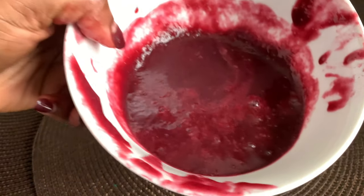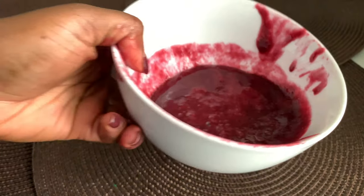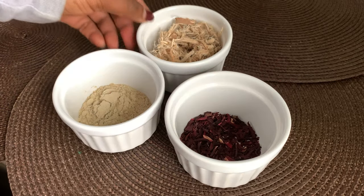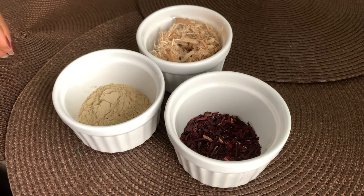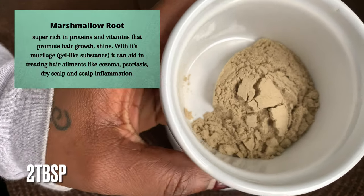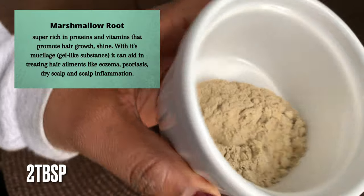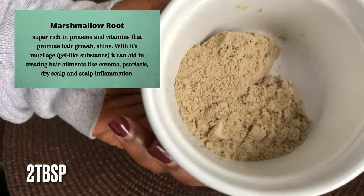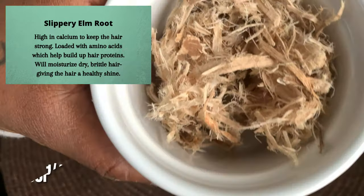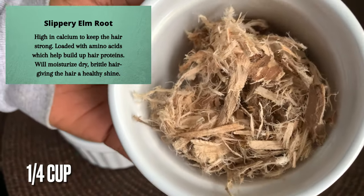Hey loves, today I'm sharing my DIY leave-in conditioner. This is my second time making this leave-in and I've seriously found my staple. Having dry, fine hair with frizzy roots is not always easy, so I take real pride in making my own. The ingredients are here to give the hair strength, fight frizz, condition, and thicken your hair while feeding the scalp and hair follicles. It's packed with potassium, iron, magnesium, calcium, and a ton of minerals and nutrients that will help to promote and maintain hair growth.